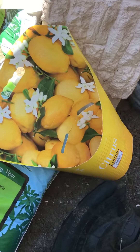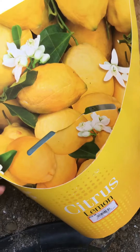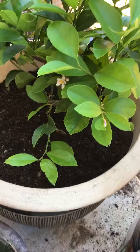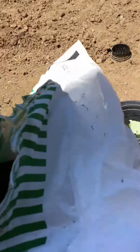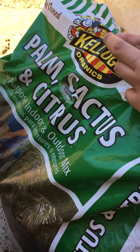I got this lemon tree from Home Depot for $13 and I transplanted it into a bigger pot. For the soil I used some compost and this is my first time using this one — it's a palm, cactus, and citrus mix.